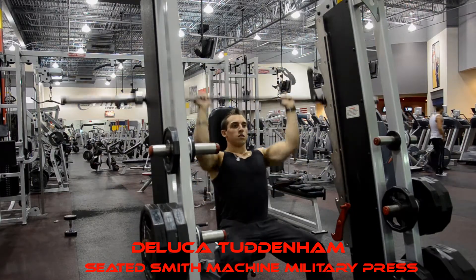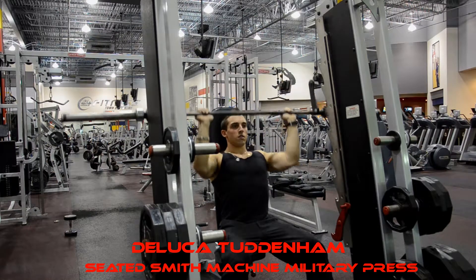Down. Up. Down. Bring it low and full contraction — 1, 2.